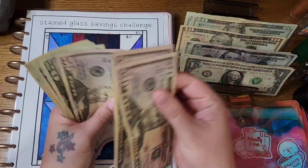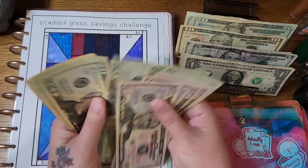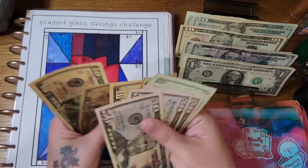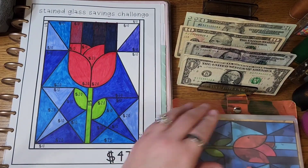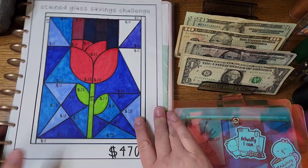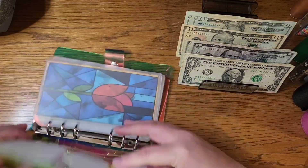In the stained glass challenge we now have $4.10, which means we are only $0.70 away from finishing this challenge. So that's exciting. That's the only one that we have in our book.